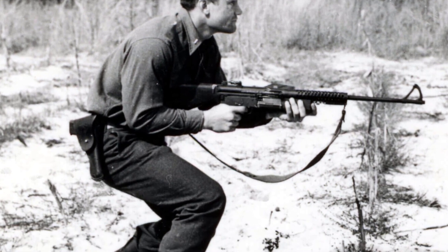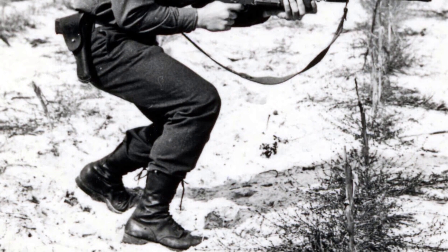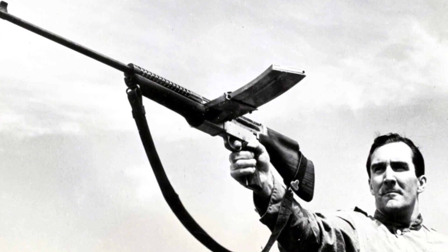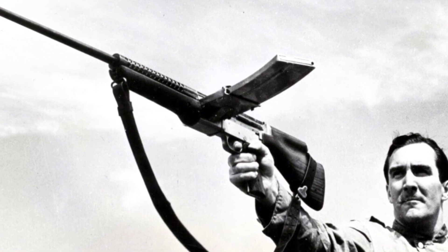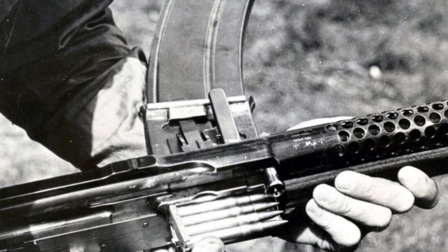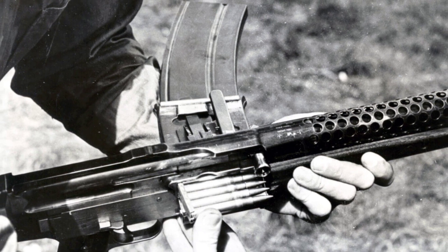In 1941, Melvin M. Johnson designed a .30 caliber semi-automatic rifle and a light machine gun that competed with established U.S. firearms. The Johnson rifle sparked debate in Congress and underwent an official Ordnance Department test. Despite being rejected by the U.S. Ordnance, the M-1941 rifle received an order from the Dutch East Indies government. Unfortunately, only a few thousand rifles were delivered before the Japanese attack on December 8, 1941.